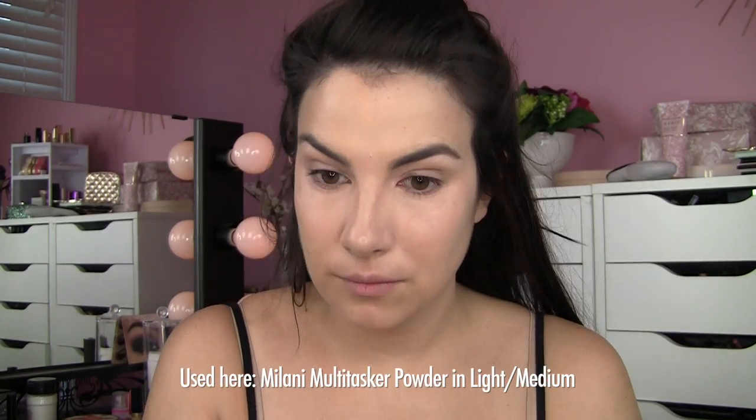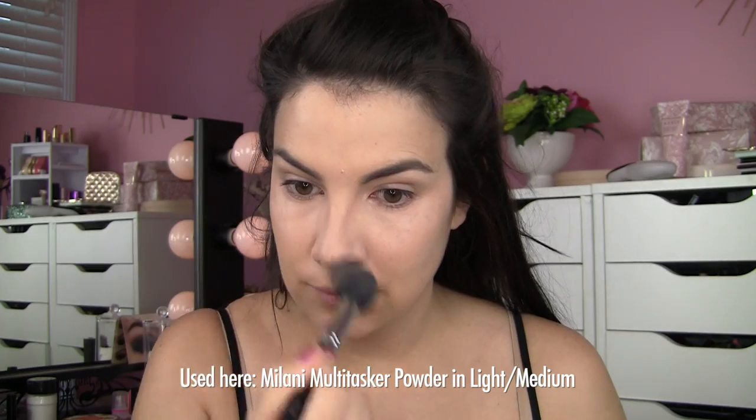In terms of setting powder, as I've been testing this product, I've tried to keep it very minimal. I'll set my under eye area and apply it around the nose area — and that's pretty much it for the powder.